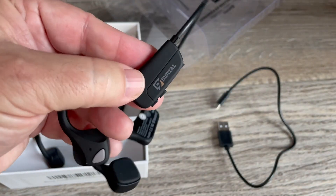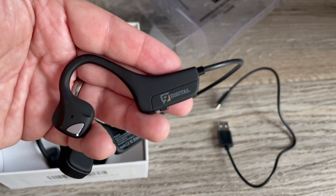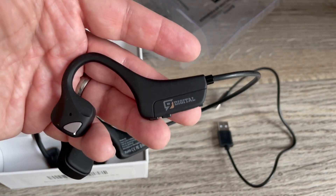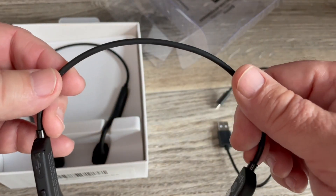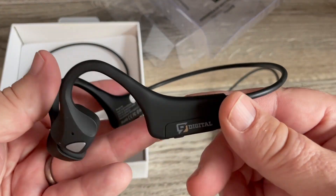It does have a voice prompt system — like Siri or Alexa — that gives you prompts, such as announcing incoming calls. The voice on here sounds an awful lot like the voice on the Aftershocks. The back band is titanium, so it has a great tension to it, and they are water resistant.